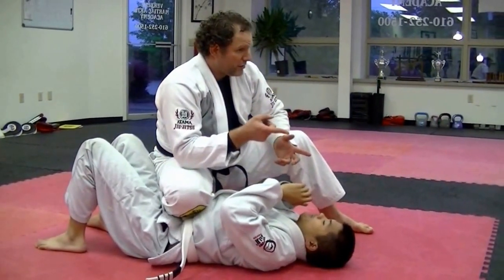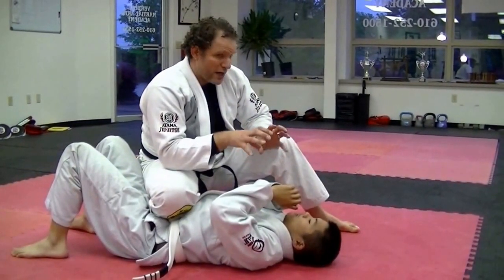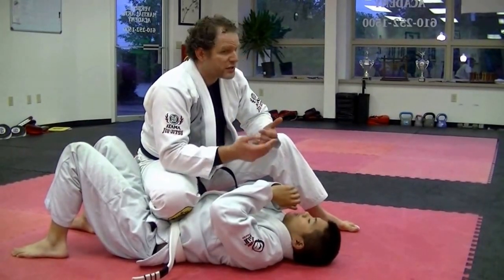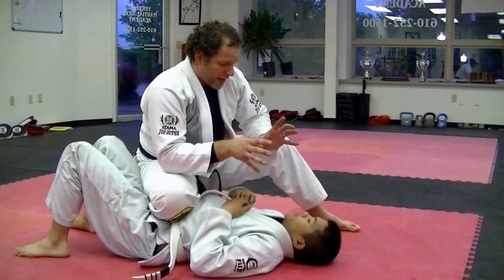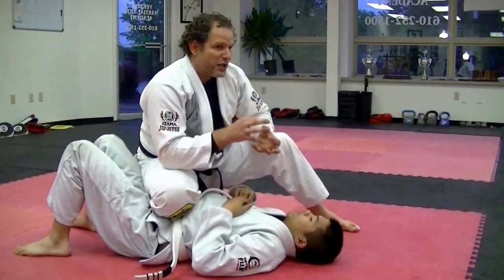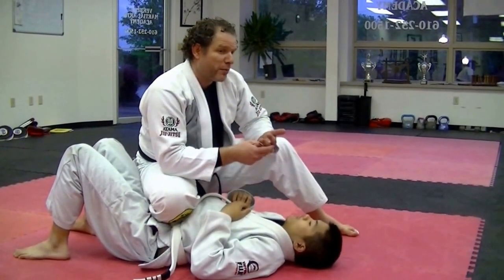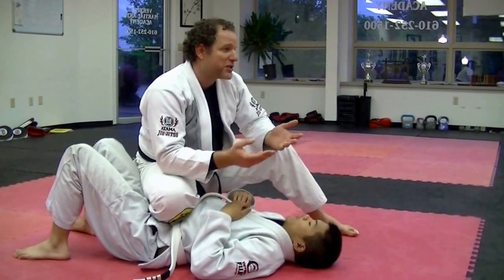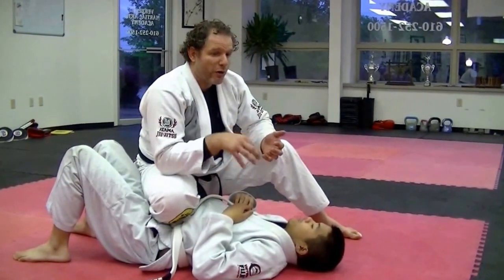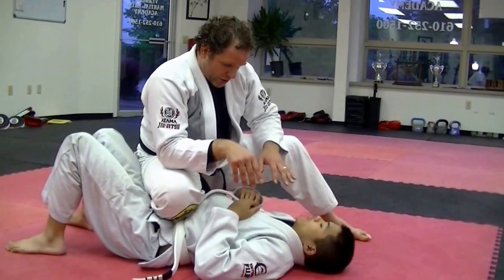Even Giovanni at 130 pounds should be able to make me wince because he's got the weight properly distributed. This can only happen with time — you just have to spend time finding the way to put your optimum concentrated weight down in the smallest area possible. As you drill and drill and drill this, you'll become more comfortable and you'll get heavier and heavier. You'll be the same weight, but you'll feel heavier and heavier to your opponent because more and more of your weight will be concentrated where it needs to be. So that's the first thing we'll do.